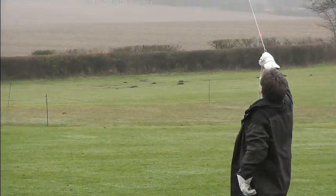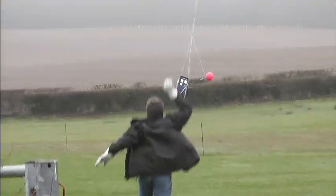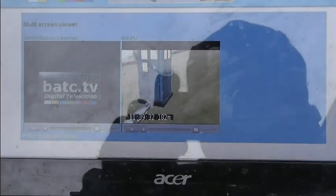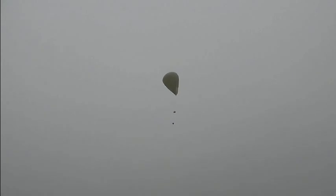Alright, come on. Ready? Three, two, one. Oh, there you go. Oh, the camera could have been pointed up a bit. A bit faster than I was thinking.